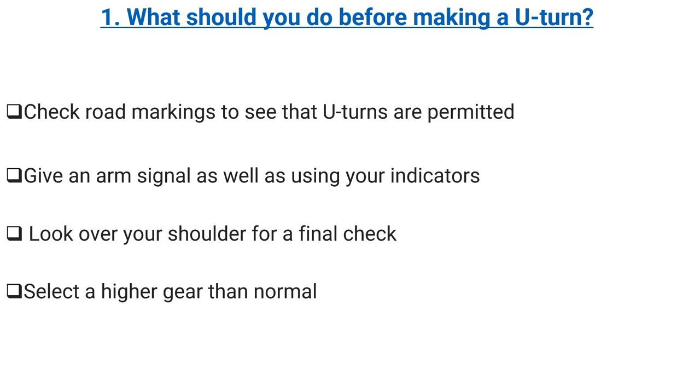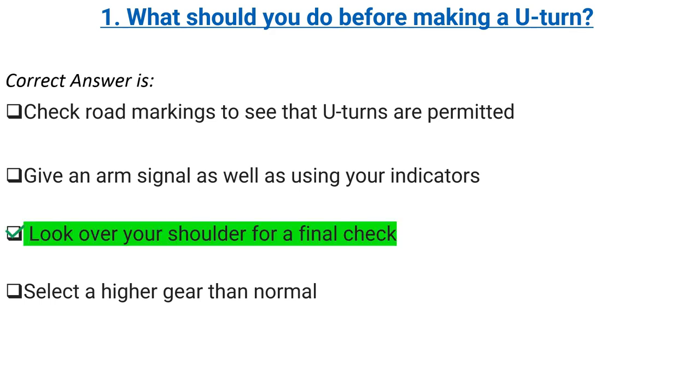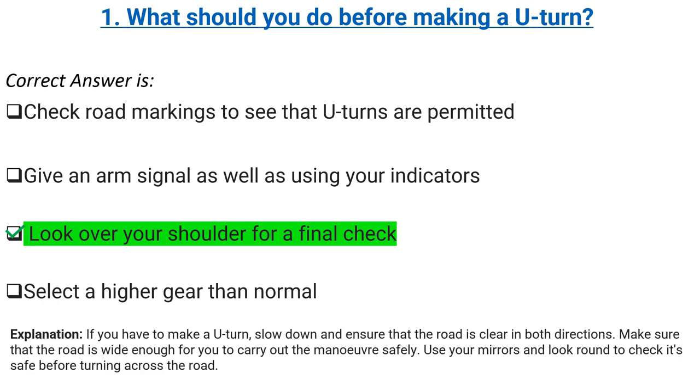Correct answer: look over your shoulder for a final check. Explanation: if you have to make a U-turn, slow down and ensure that the road is clear in both directions. Make sure that the road is wide enough for you to carry out the maneuver safely. Use your mirrors and look round to check it's safe before turning across the road.